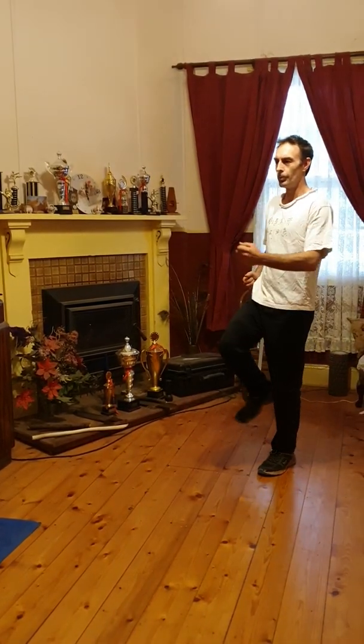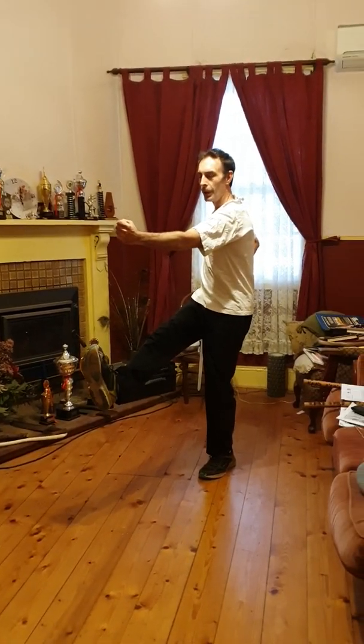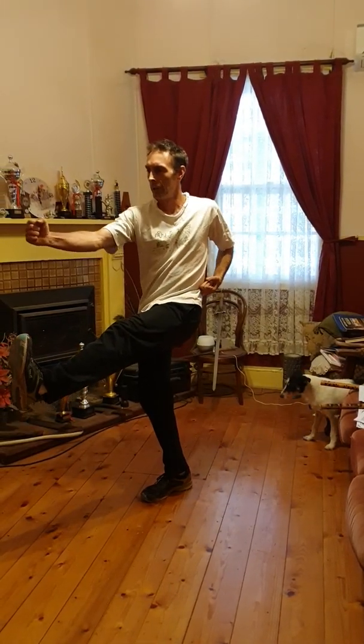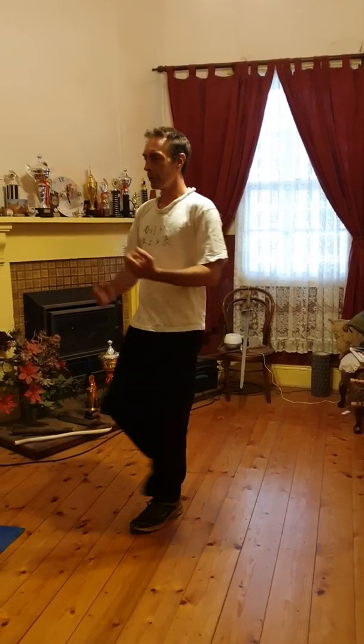So you'll punch and kick and involve the waist, pulling the other hand back. Punch and kick, involve the waist. Pull this elbow backwards. Keeping straight all the time.